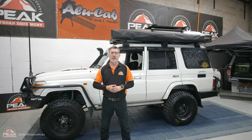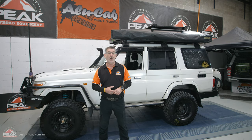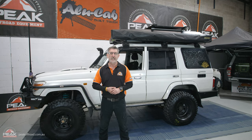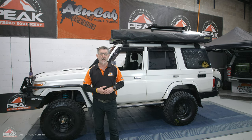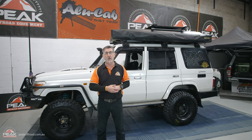G'day YouTube, Ivan here from Peak Off-Road in Sydney, Australia. Today we have a 76 series Land Cruiser, the 2009 version. This is readily available worldwide, and we're going to give you a quick run through on what we did to fit the Alucab tent and also a few accessories up the top.